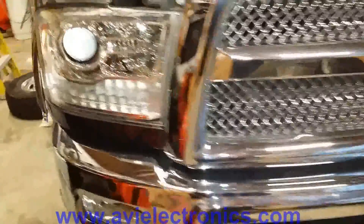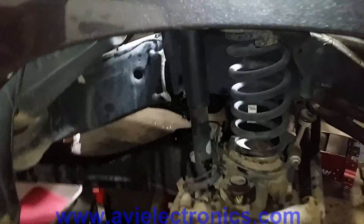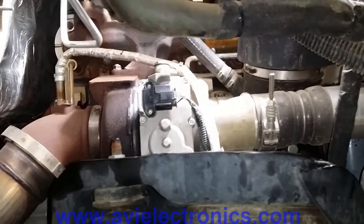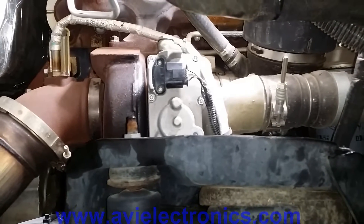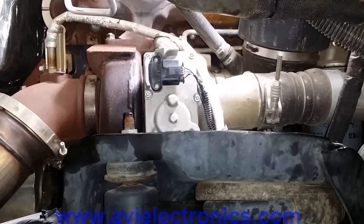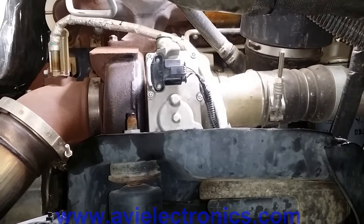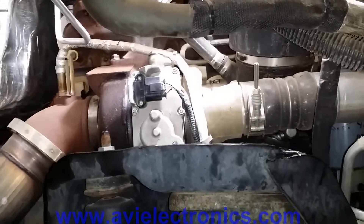Here's a recap of what we did. First, we took the actuator off, cleaned it, and installed new gaskets. We left it open and pre-calibrated the position sensor and positioning arm. Then we installed it and did a finalized calibration to pair it with the turbo. After that's all done, you're good to go.